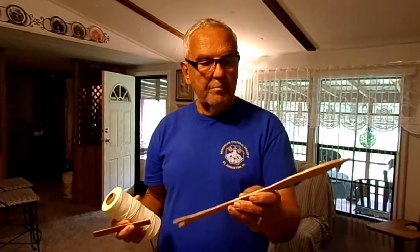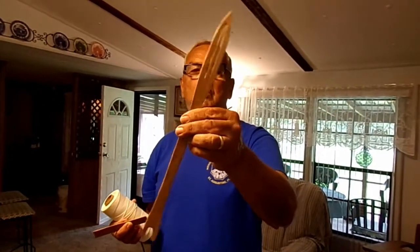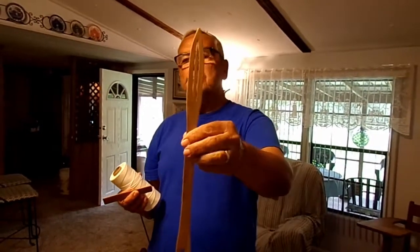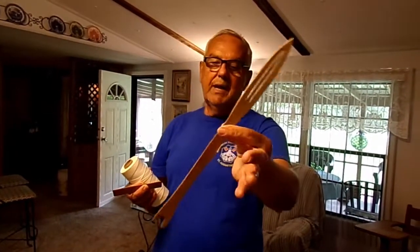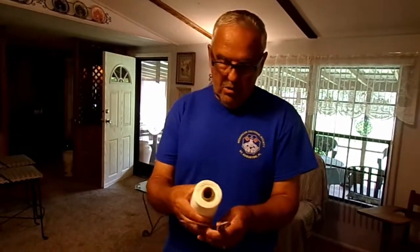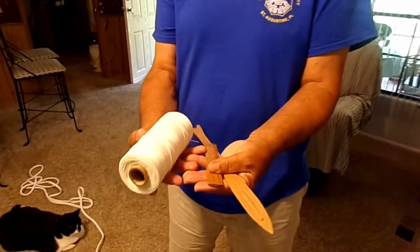That's the mesh on that Dacron net. I make all of my own tools. I call them knitting needles — most everybody today calls it a shuttle. A shuttle is anything; a spoon is a shuttle. Anything that transfers something from one place to another is a shuttle. These are the tools you use to make a true handmade net.